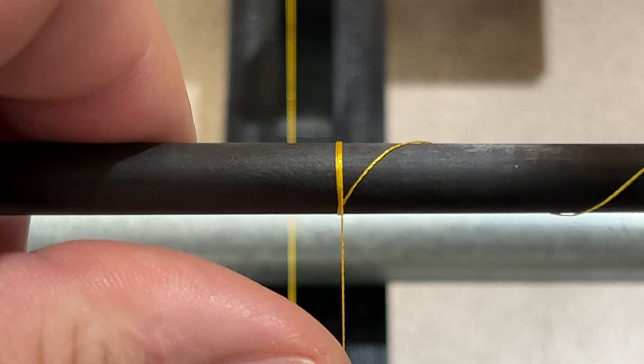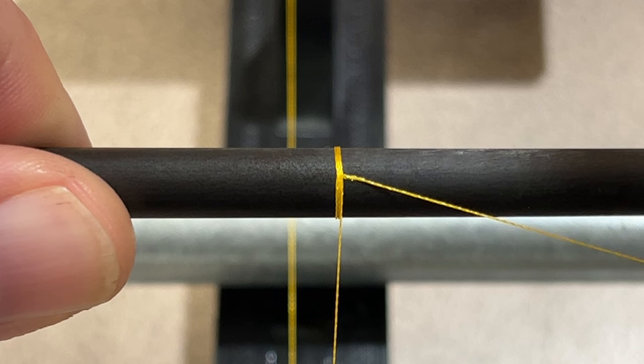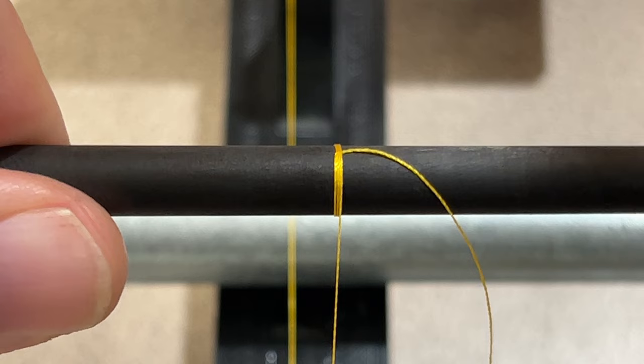The further you go, the further your tag-in will leave a bump under your wrap. On the dirty side of the wrap — we call it the dirty side — that's the side where the tag ends are at. That usually would be on the bottom side of the rod if you're holding it the way you would fish with it, that way you don't see it while you're actually using the rod.